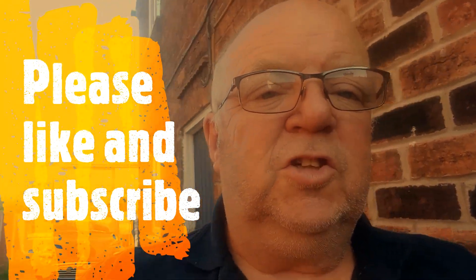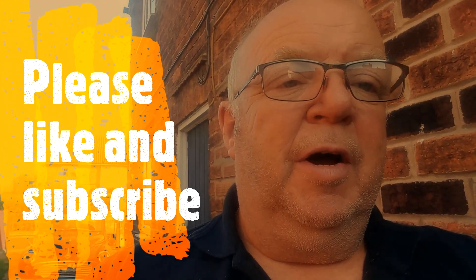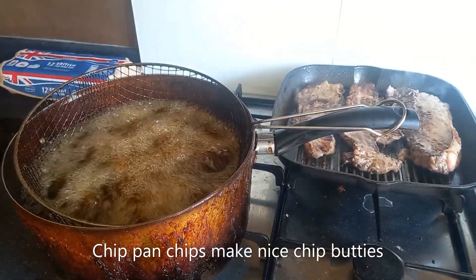My turn to cook tonight, so we're going to have chips like grandma used to make, cooked in lard. Stay with us and see what they look like — chips like your grandma used to cook.